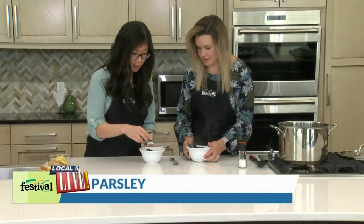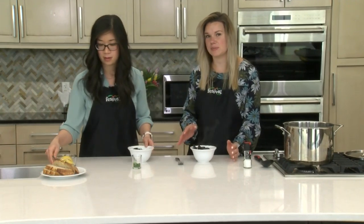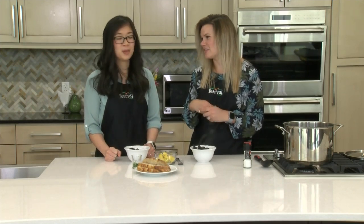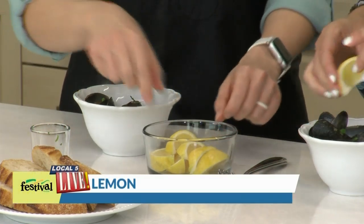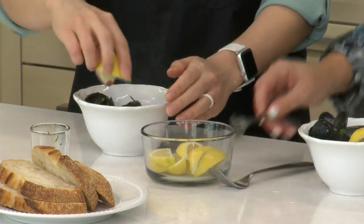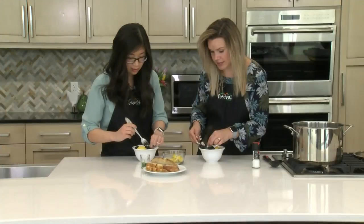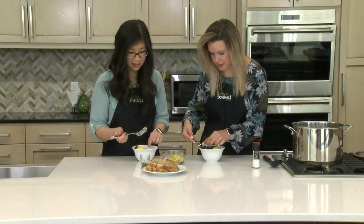Just garnish with a little bit of parsley. Something nice to serve with the mussels, especially since we have that great sauce on the bottom, is some crusty bread that you can dip in — that's pretty traditional for mussels. And who doesn't want a white wine and butter sauce? A little more lemon. This is great as a meal or as a fancy appetizer.